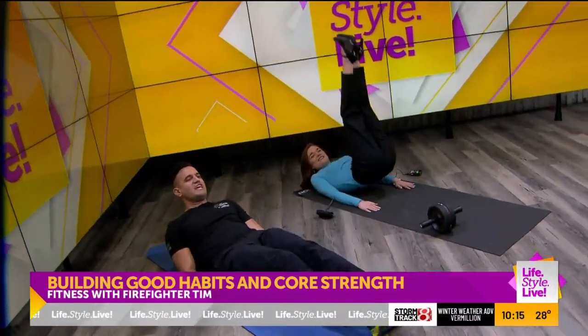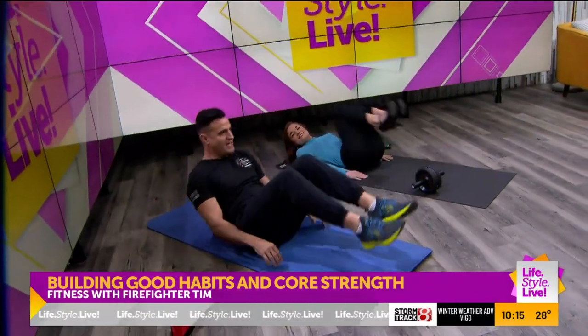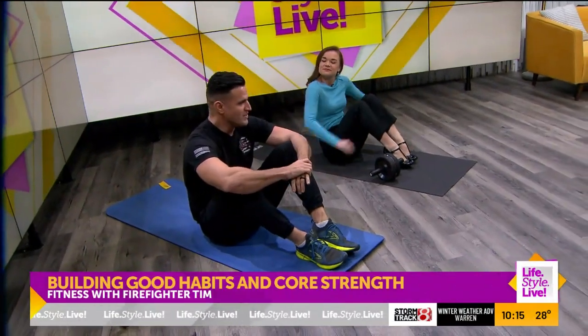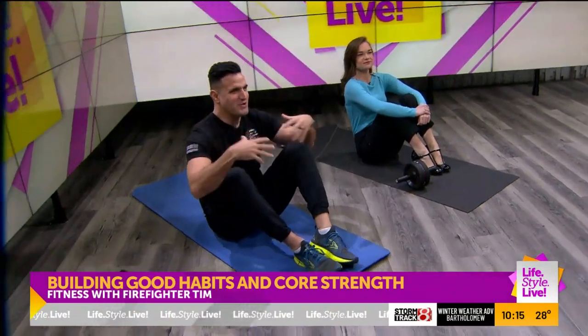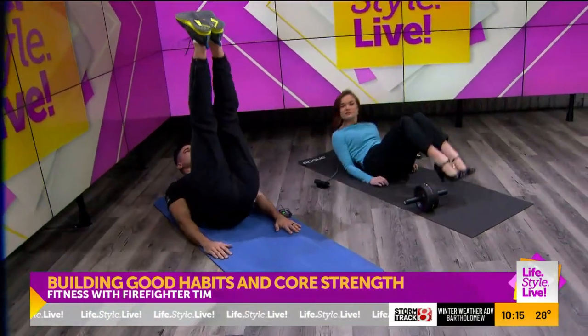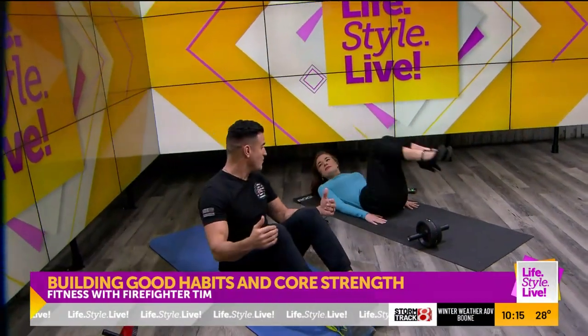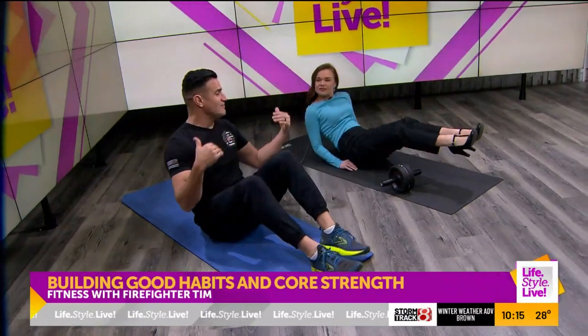We would do 10 leg raises. So up. And then after our 10 — for the sake of the show — we would breathe for 5 to 7 seconds. We'd regain, the burn would go away, and then we would do 10 more. We would continue this until we got to the point where we couldn't complete 10, rest 5 seconds, and then do it again.